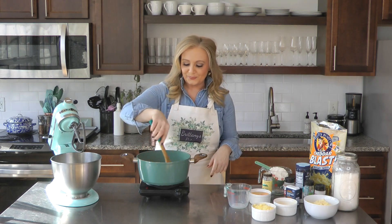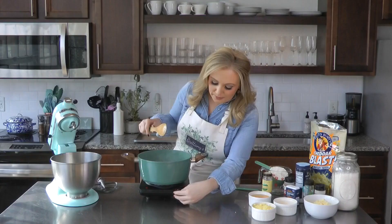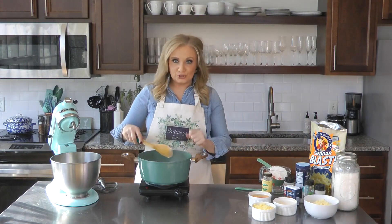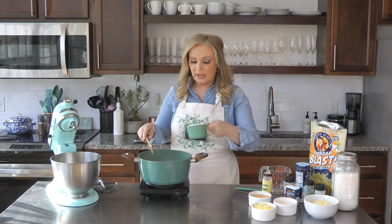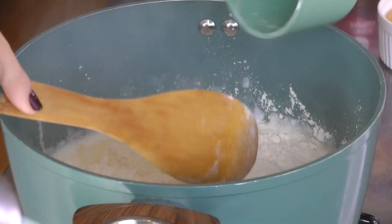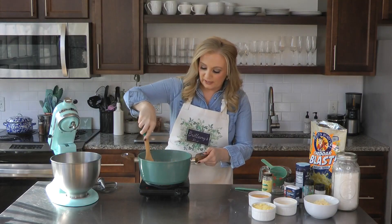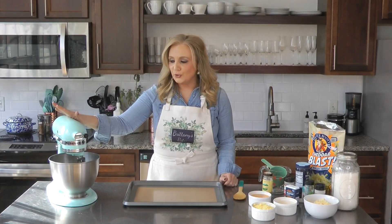Our mixture is finally boiling, so I'm turning it down to medium heat and adding the flour. Keep stirring — it's going to quickly come together, form into a ball, and come away from the sides. That is exactly what we want. A cup of flour — stir, stir, really get it combined.